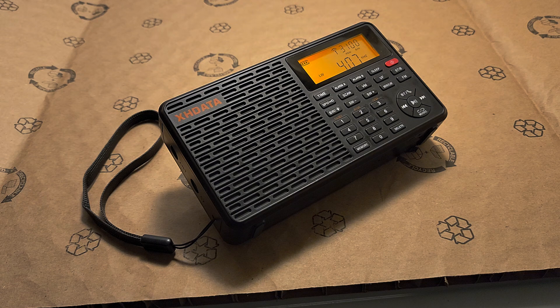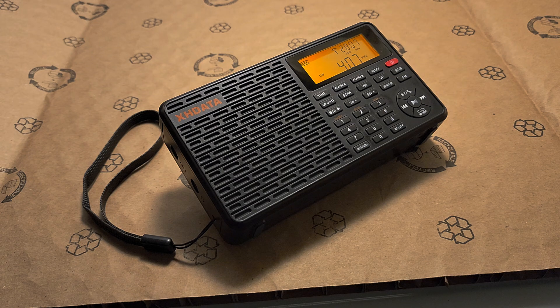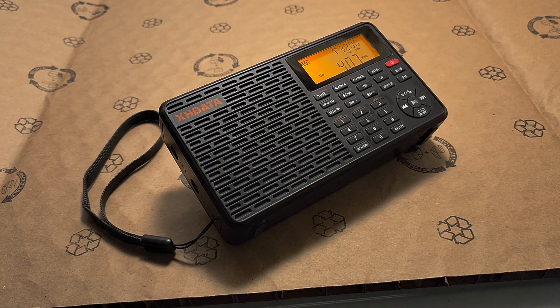I'll be doing more tests as less and less beacons are around, so it's more difficult to find some of the beacons. I'll be using a radio in single sideband and pinpointing some really weak ones and try to listen to them on this radio following that, so we'll see how it's performing.